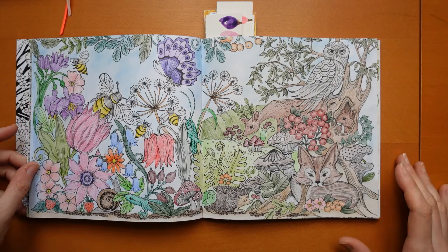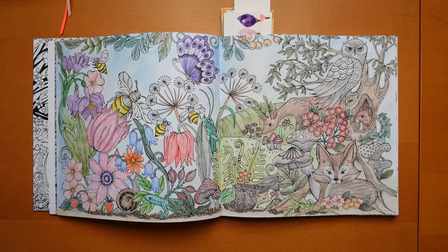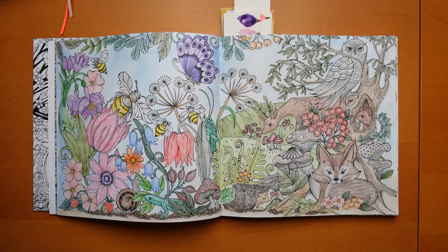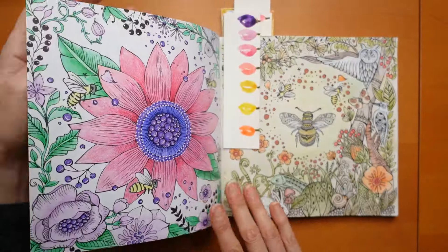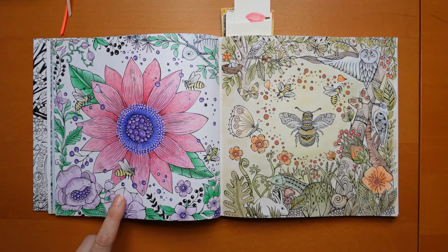Now this double page is quite the challenge - it's got a soft pastel background. These are across two pages so it might be tricky. Here it is - Polychromos. And then this big flower - that was done with Arteza pencils.